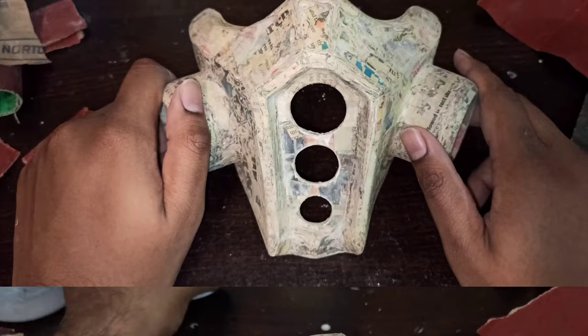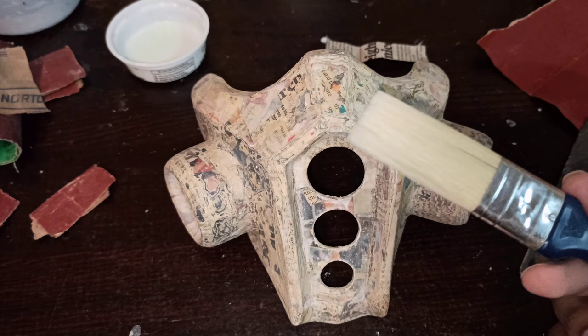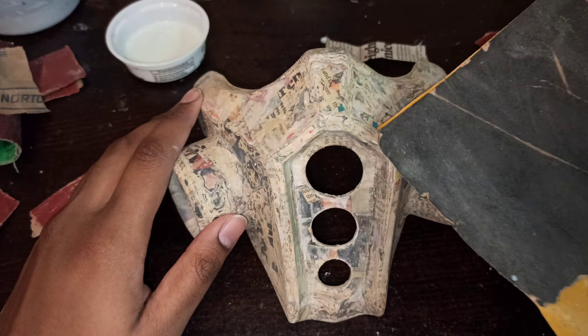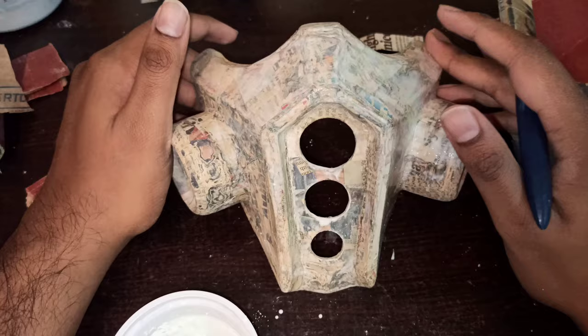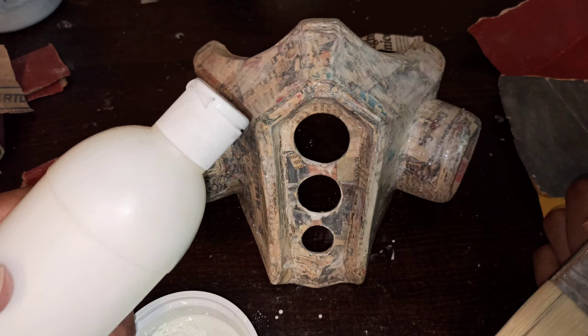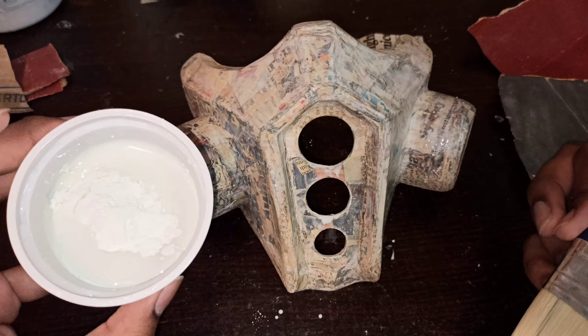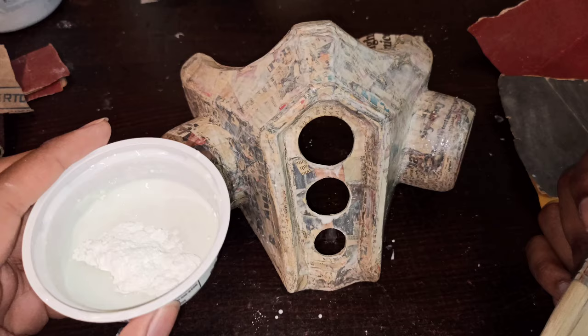We're going to take the same paper mache and concrete paste used earlier and brush it on with a normal brush — an art brush or hardware brush, whatever you have. We'll brush it on and sand it down with the finest grit sandpaper to fill in all the holes and make it as smooth as possible. For this mix I've used glue — about two parts glue, one part water, and a little bit of cement.